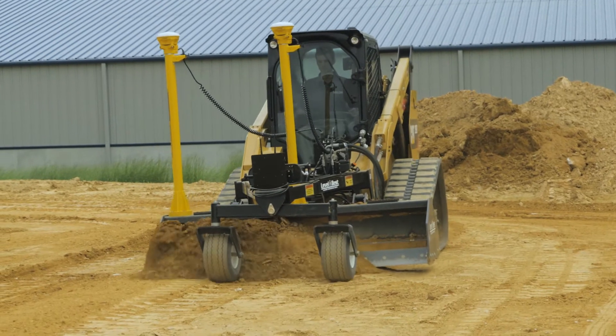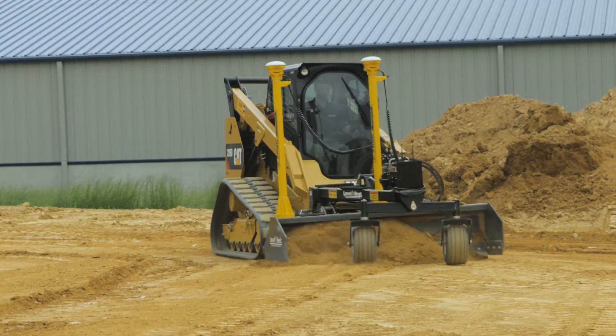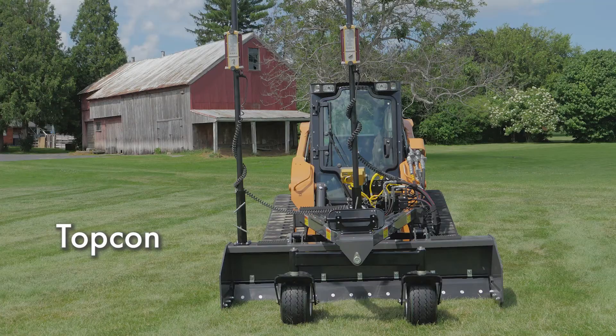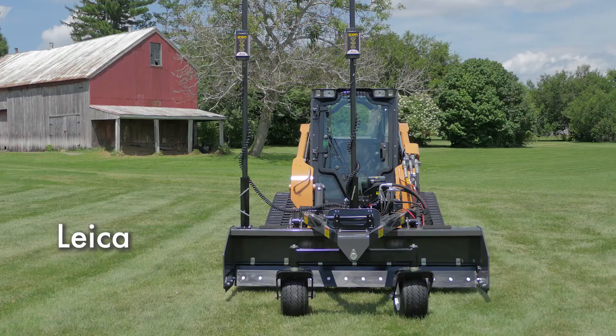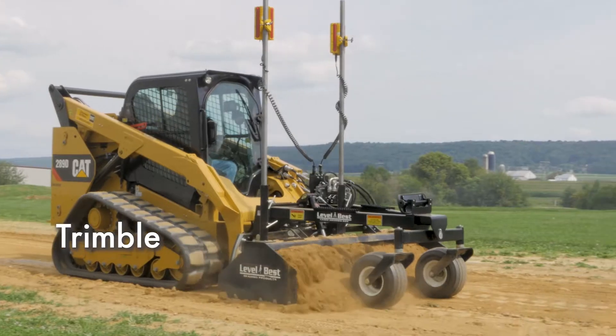PD grading boxes also work with GPS, robotic total station, and sonic 3D jobs. ATI Corporation has kits that will interface with all those systems. No matter what combination of systems you use, Level Best has you covered.